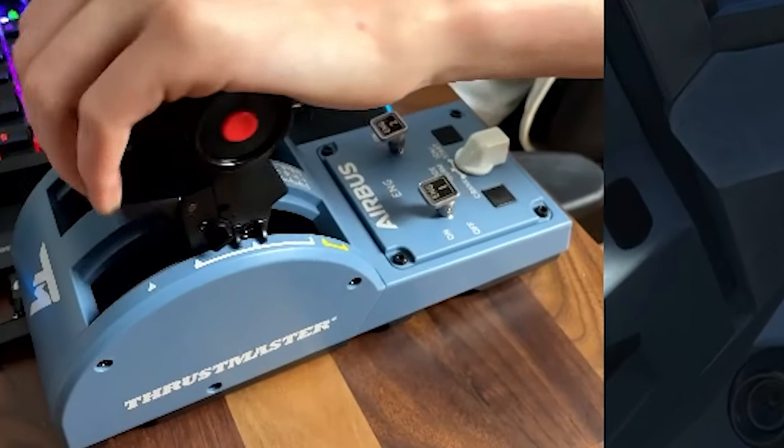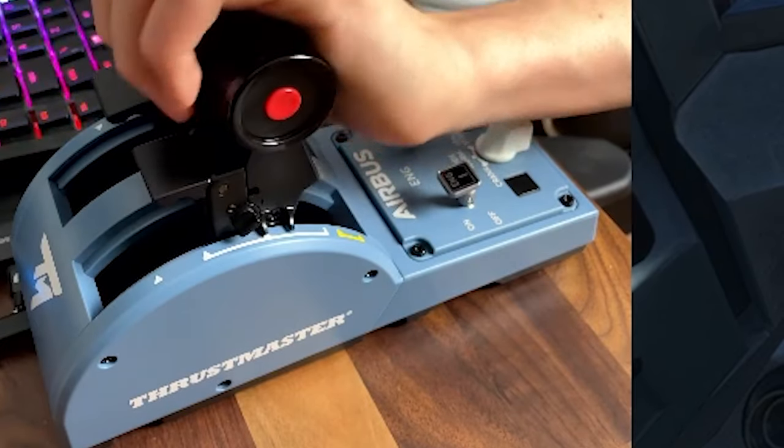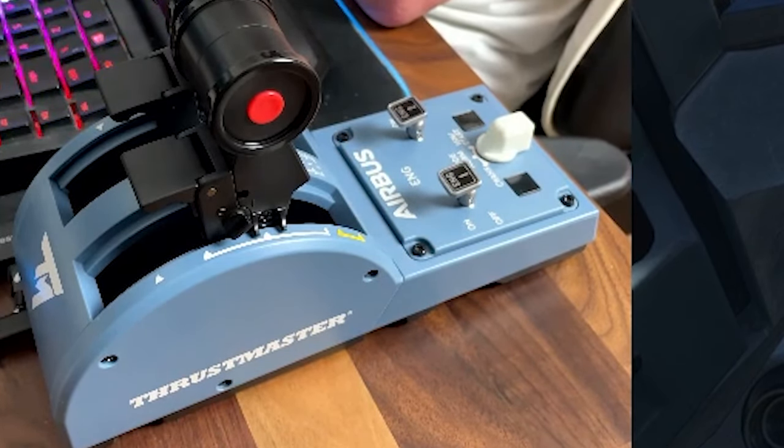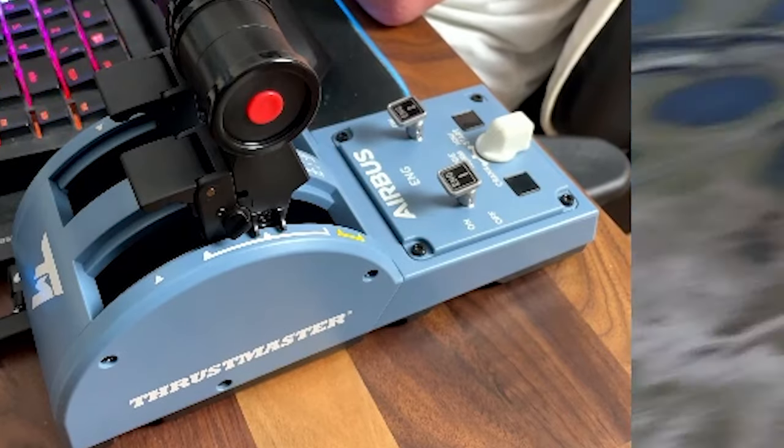Hello guys and welcome back to another video. As you can probably tell from some of my videos, I have the TCA Thrustmaster Throttle Quadrant — absolutely amazing thing it is. It is quite confusing how to calibrate it, so in today's video I'll be telling you how to calibrate it.